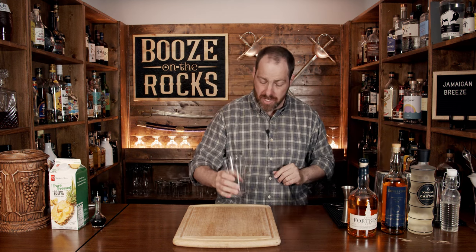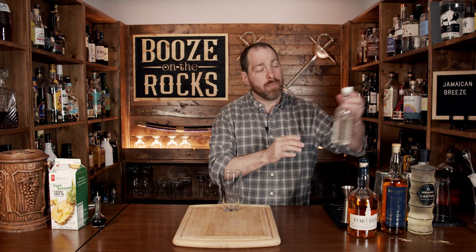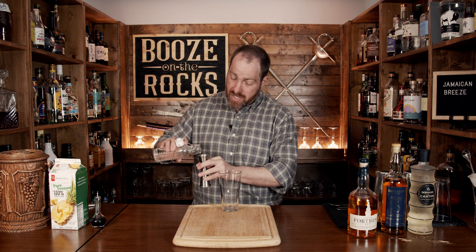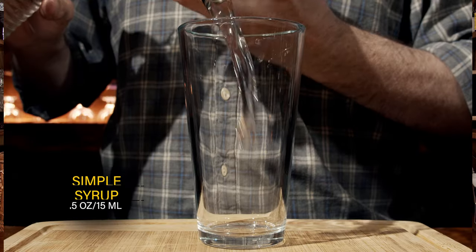It's a shaken cocktail. So grab your shaking glass and first grab your one-to-one simple syrup. When I say one-to-one, I mean one part water, one part sugar — heat it up till it goes clear and is completely incorporated, then store in the fridge. Good for up to six months, though it's never going to last that long anyway. We need half an ounce or 15 mils.